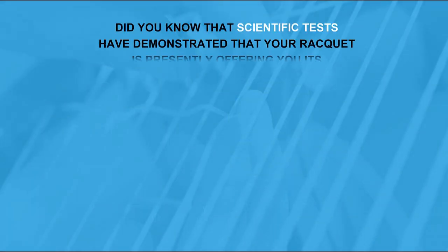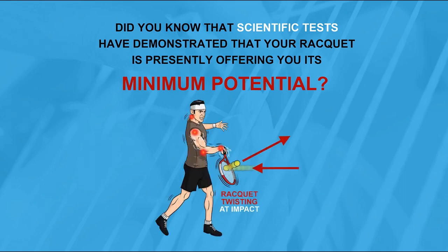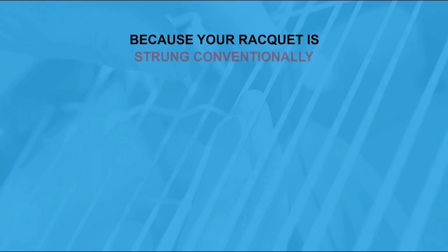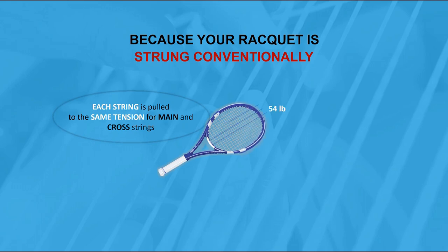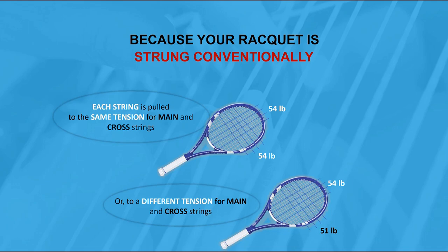Did you know that scientific tests have demonstrated that your racket is presently offering you its minimum potential? Why? Because your racket is strung conventionally — each string is pulled to the same tension for main and cross strings. For example, 54 pounds for main and cross strings. Or to a different tension for main and cross strings, for example 54 pounds for the mains and 51 for the crosses.